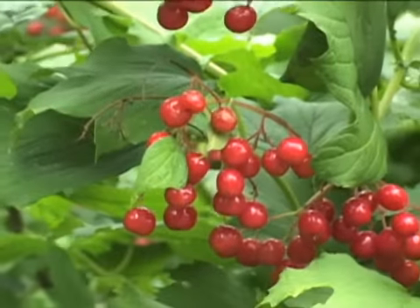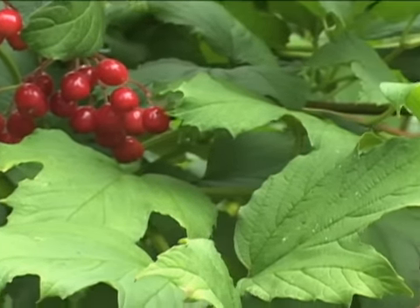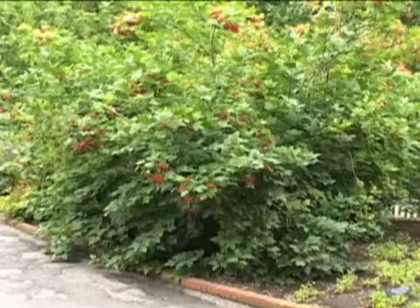The botanical name for the Thanksgiving cranberries is Vaccinium macrocarpum. They grow on low, evergreen, bog-loving plants. This bush is Viburnum trilobum.